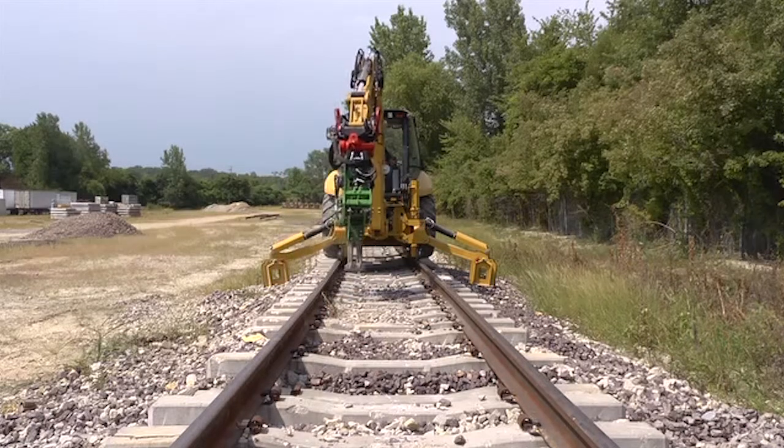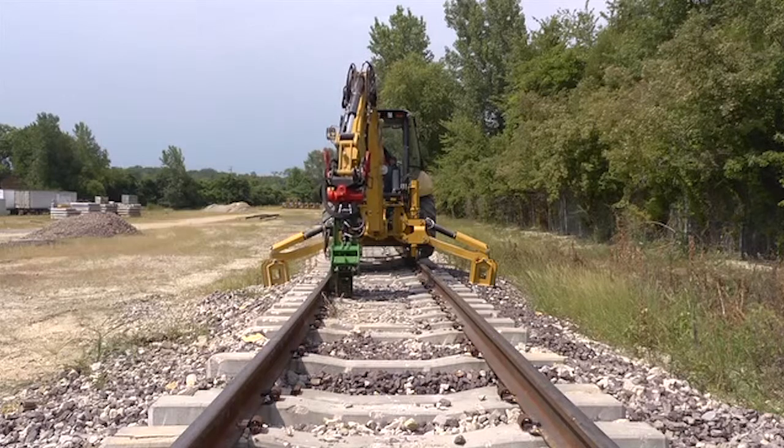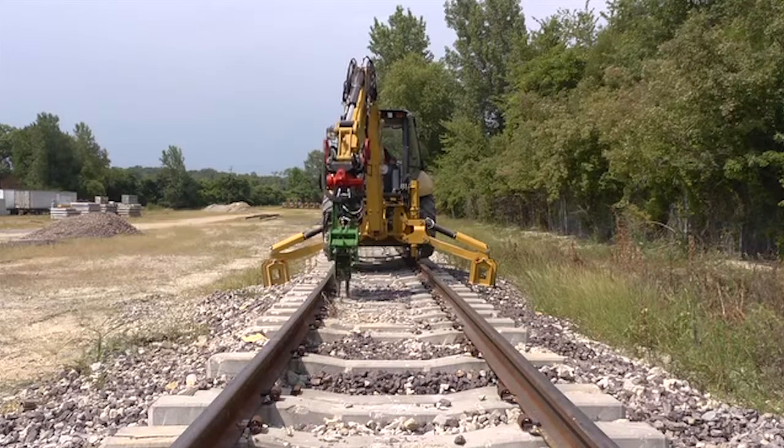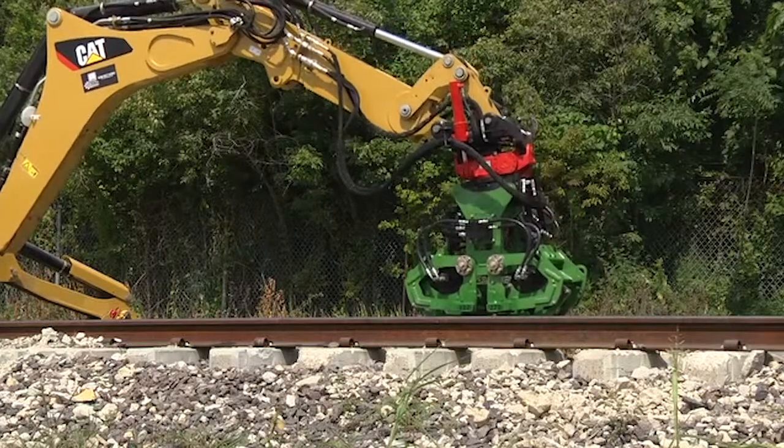Once the outside of the tie is tamped, raise the boom, swing the boom, and rotate the tamper to line it up with the tie on the inside of the rail. Continue tamping until the entire tie is tamped up.